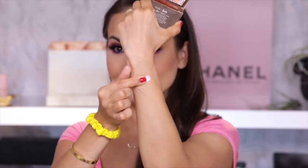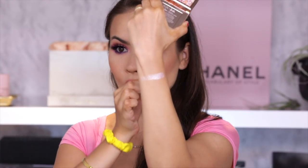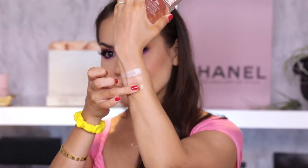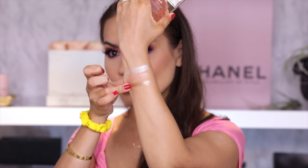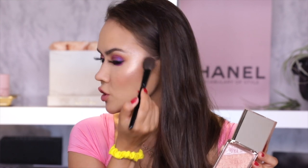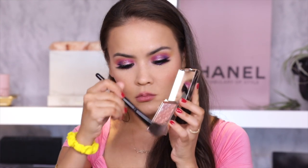Moving right along to the highlighter — I'm gonna swatch these three, starting with the top. Next the center. And finally the bottom. That's pretty impressive. That first shade is crazy. Since I already have a peachy blush situation going, I think I'm gonna go for the peachy highlighter, which was actually the most subdued of all of them, but it's quite nice on the skin. I'm gonna take just a smidge of that topper and apply that sparkle just to the temple — swirling them together for a nice custom shade.